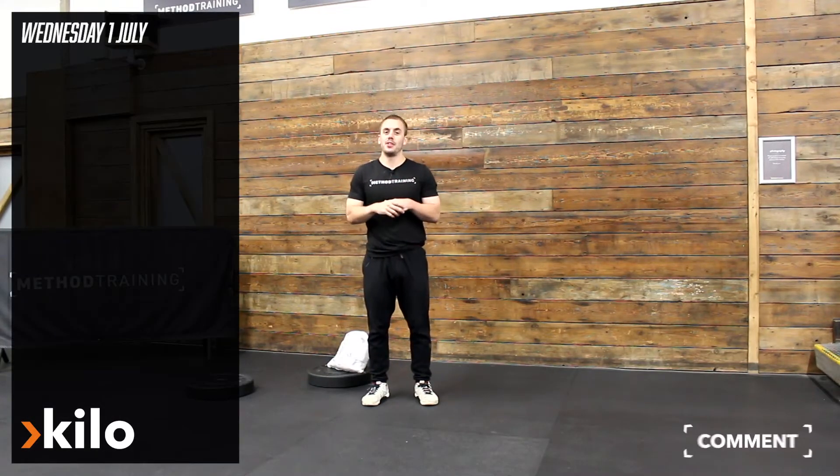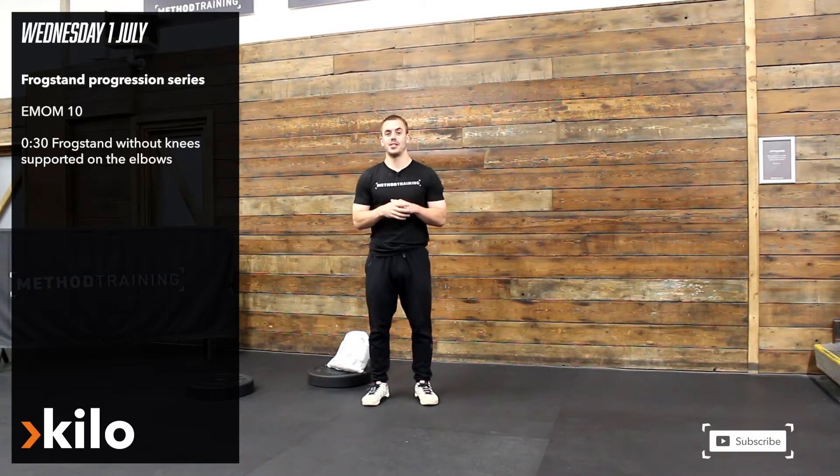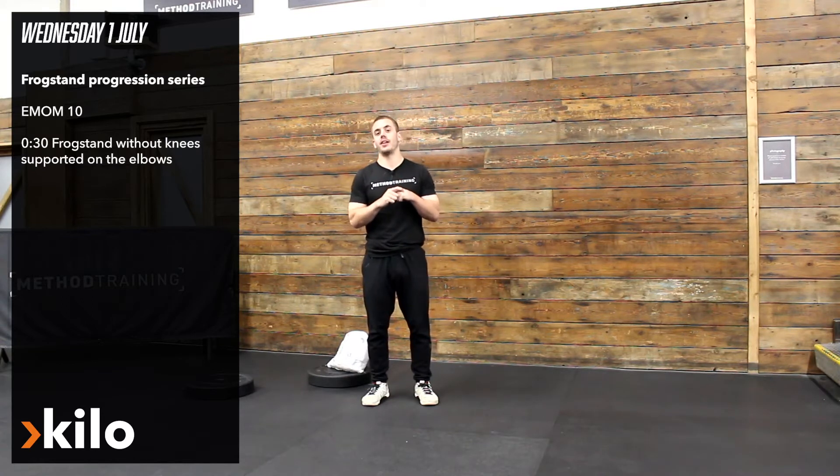So 1st of July — who'd have thought we'd be doing at-home workouts on the 1st of July, but here we are. Hopefully we can get the doors open very soon and have you guys back in.